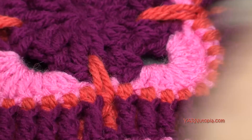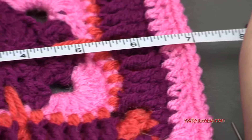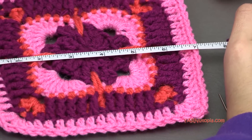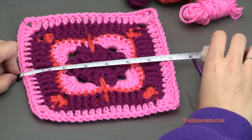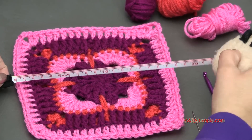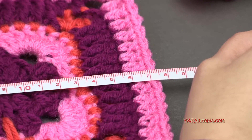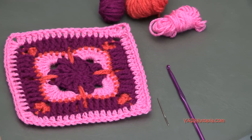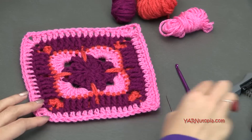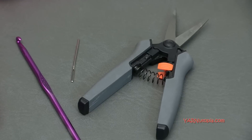This square today measures out to be seven inches if you do rounds one through eight — that's about 17 to 17.5 centimeters. If you make it bigger and go on to rounds nine through thirteen, it'll be a bit bigger. You're also going to need scissors and a yarn needle just for sewing in your ends when you cut your yarn.